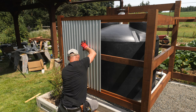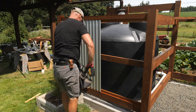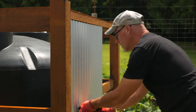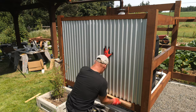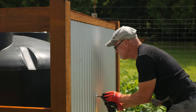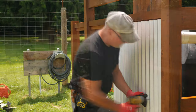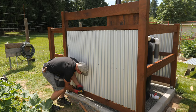I'll jump ahead in time here to show the corrugated panels being added. Eighth-inch spacers lift the panels to center them vertically. I used one-inch roofing screws that have a metal and rubber washer. I used one-inch spacers so I could overlap these a few corrugations and not have to cut them, except for the last panel.